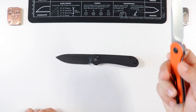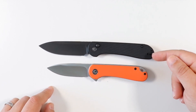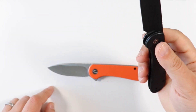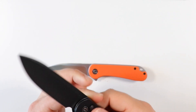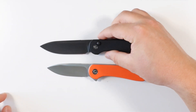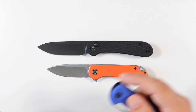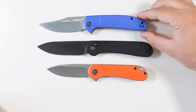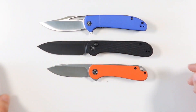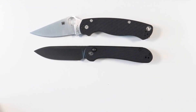Let's do some quick comparisons. The OG Elementum is a little bit smaller - as soon as I got a chance to experience the button lock I thought this is the size the Elementum should have come in from the get-go. I wouldn't be surprised if at some point they add a flipper tab to this bigger size. Tossing in the CIVIVI Ortis for size comparisons - the button lock at eight inches overall is going to be the biggest one of them all.